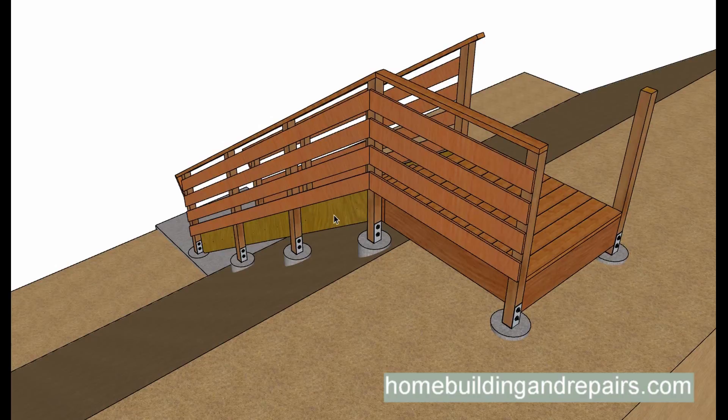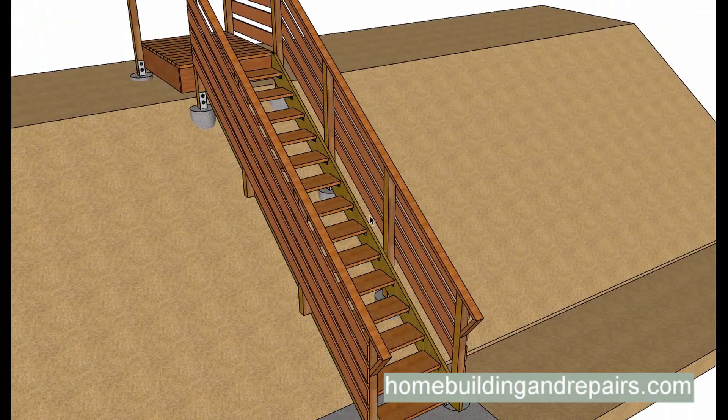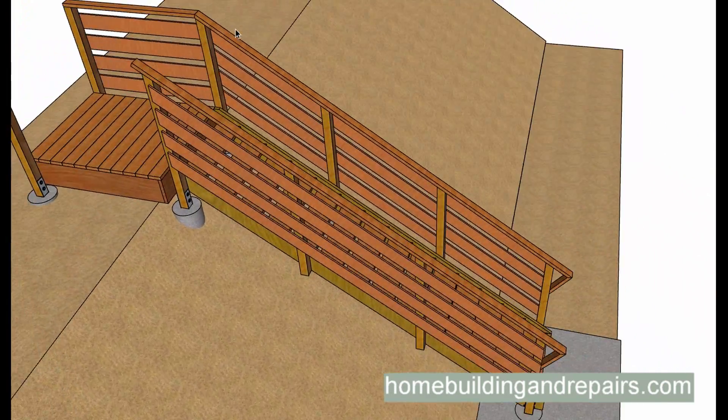If the wood starts to rot after a while, you can just replace sections of it. If you had water damage in a situation like this, you could actually cut a section of the stair stringer out and then replace that section without replacing the whole stringer. So something like this might actually work out great for repairs as well.